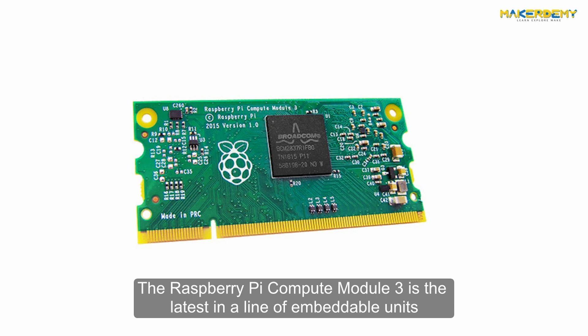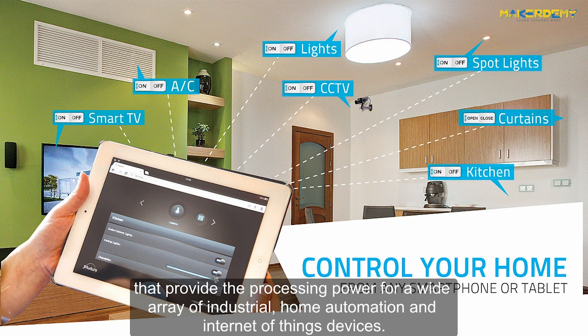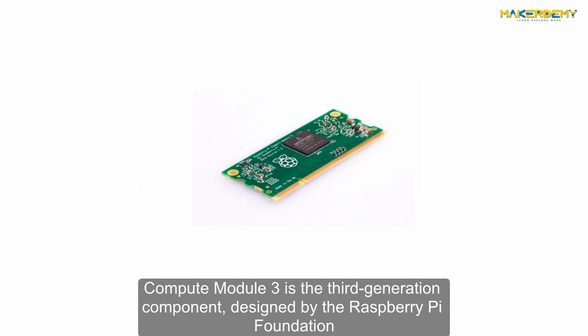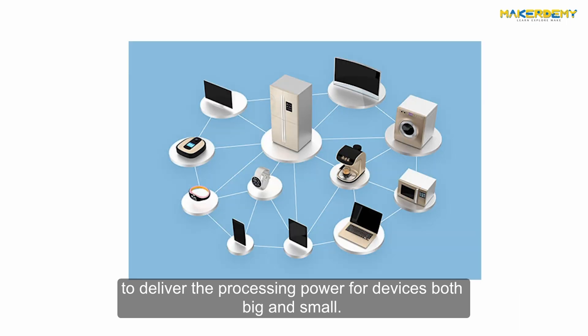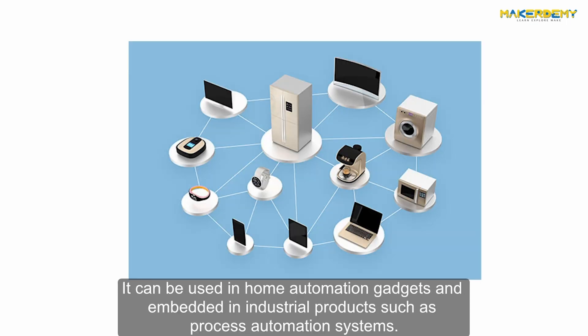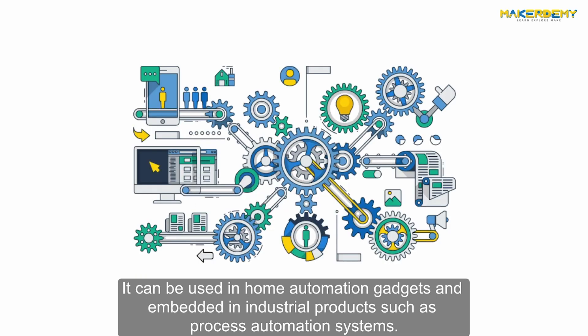The Raspberry Pi Compute Module 3 is the latest in a line of embeddable units that provide the processing power for a wide array of industrial, home automation, and Internet of Things devices. It is the third-generation component designed by the Raspberry Pi Foundation, and can be used in home automation gadgets and embedded in industrial products such as process automation systems.